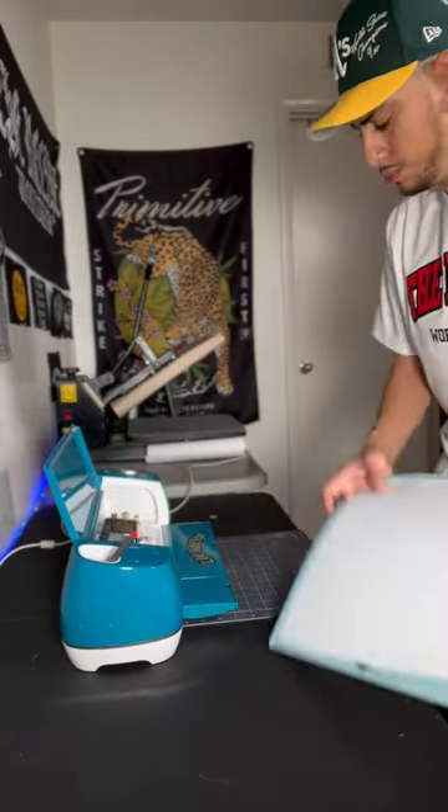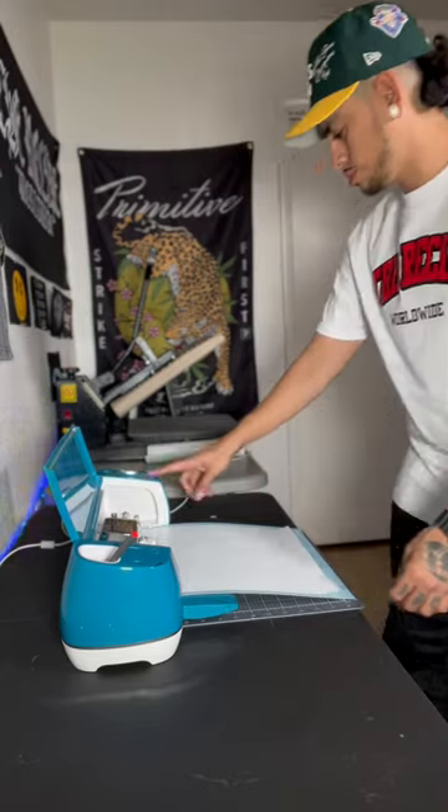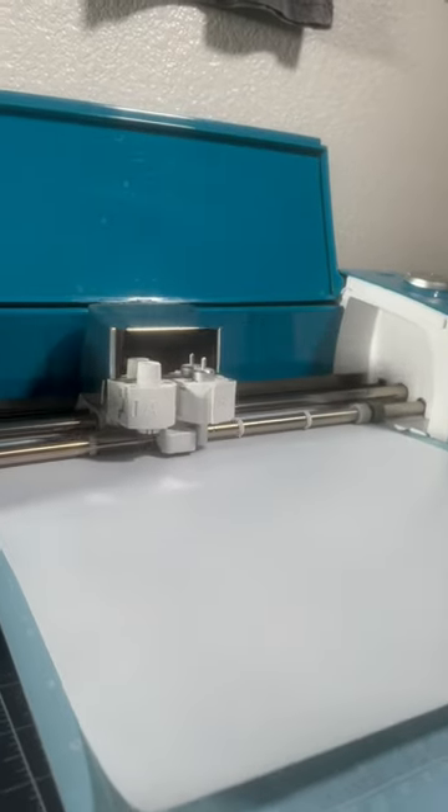To cut the heat transfer vinyl, I'm going to be using a Cricut Explore Air 2 and I'm going to set the needle pressure to iron-on plus.